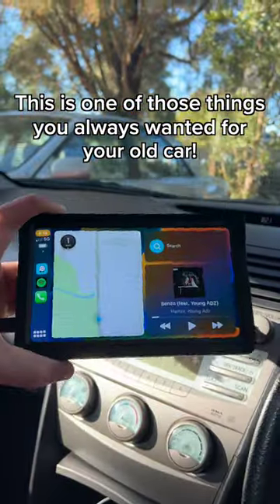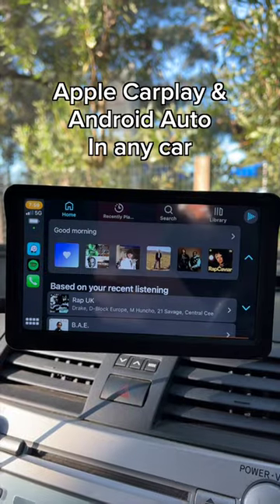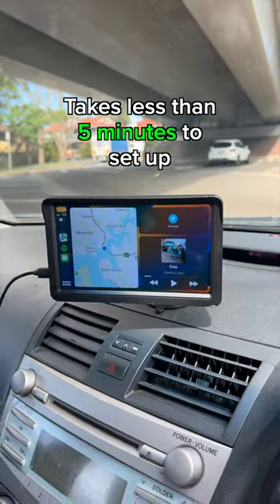This is one of those things you've always wanted but never knew existed. It allows you to have Apple CarPlay or Android Auto in any car for under $150. All you need is a cigarette port for power and it takes less than five minutes to set up.